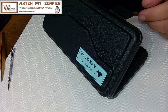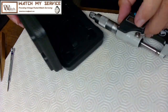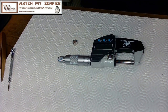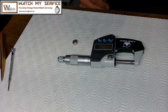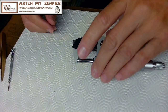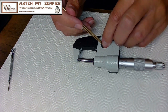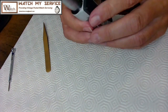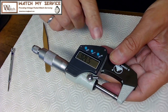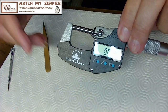Here's my micrometer — it's pretty accurate. I keep the battery out so it doesn't die. This is one of those made-in-China micrometers but I've used it for years with no issues at all. I put the battery in, pop it in, and just hit zero. Now I've got zero in millimeters to three decimal places.